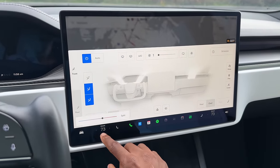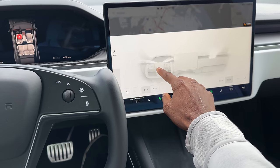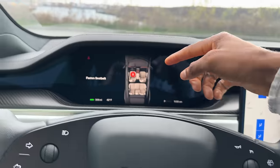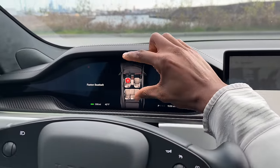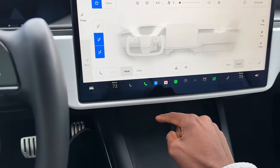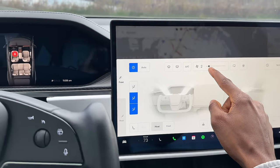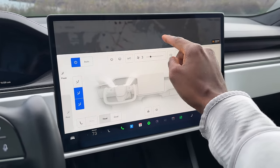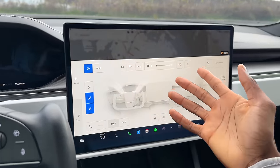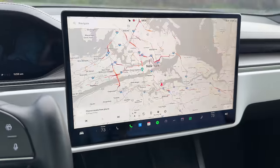That's also true about the HVAC controls — you've got to slide over while driving to find the temperature and change your fan speed. The interface where you can point air wherever you want with airstreams colliding at a certain angle toward your face — that is cool. But I also just want a button to turn up fan speed. Having to precisely tap the exact fan speed on a touchscreen while driving is insane.